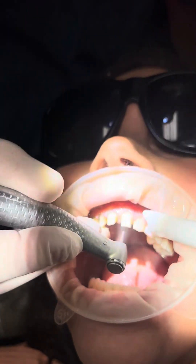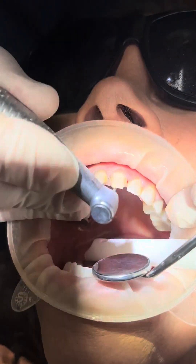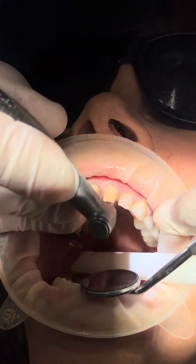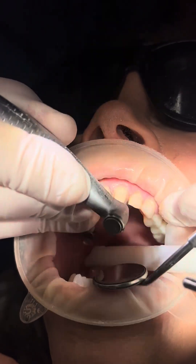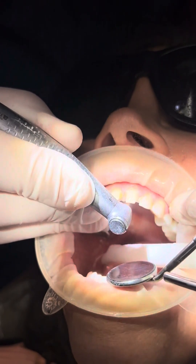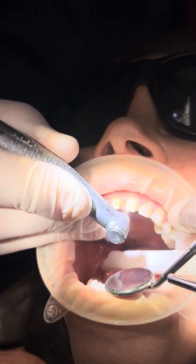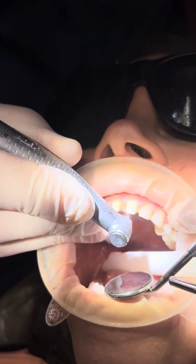Now I'm going to go to the lingual. I'm going to move into that indirect vision — I'm going to look in my mirror — and I'm going to start at the line angle here and at the gingival margin. I'm connecting it and it's coming around, so that's the rocker of the gingival margin here.